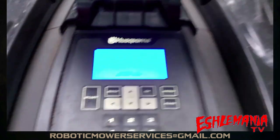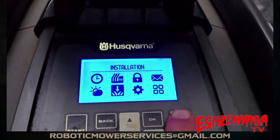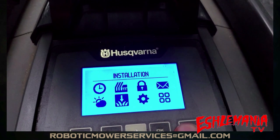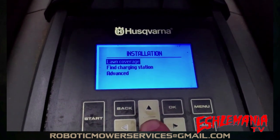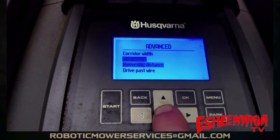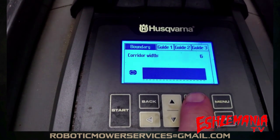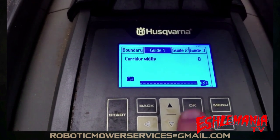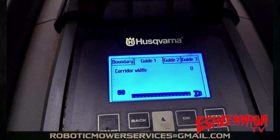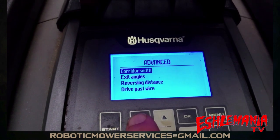We showed you here for the purpose of finding your wire in case of any excavation, but that's an added benefit when setting up your mower. When you go in and change your corridor settings, you want to go back after you're all done and change that back. To do that: Menu, Installation, OK, then back down to Advanced. Corridor Width is right at the top. We were looking at Guide 1, so go to Guide 1, hit OK, and we're going to change that back to 9. Once it's on 9, just go back.